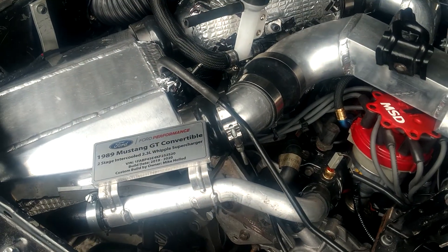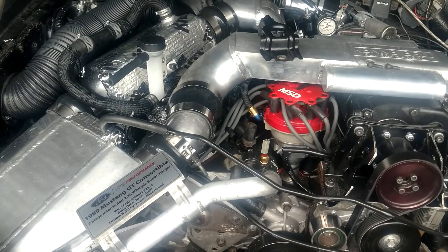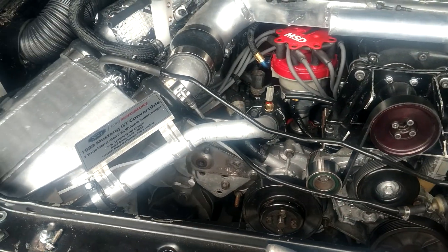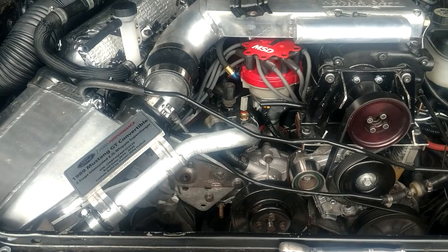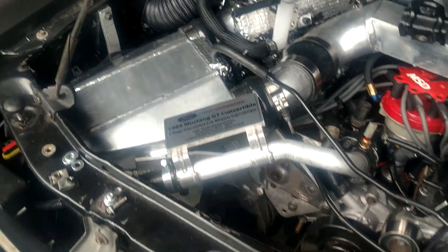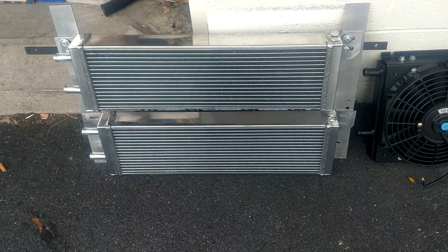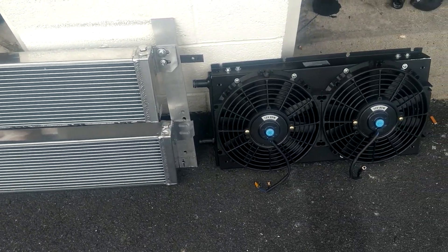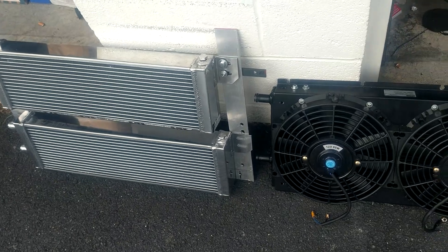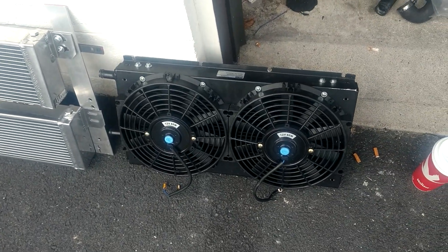I'm also increasing the coolant capacity from about a gallon and a half up to probably a little over seven gallons total. There's a five-gallon reservoir in the trunk that runs up here, and with all the lines, the two heat exchangers, it'll easily be over seven gallons. As I explained in the last video, I'm using the BMW variable-speed water pump that pumps up to 33 gallons per minute — which is overkill — but I can control it with a little box that controls the signal frequency at 99 Hz, probably running a duty cycle of about 40 percent, but that's adjustable.